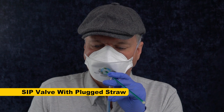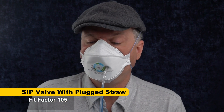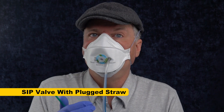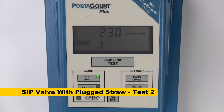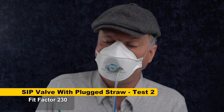Now I'm going to do another test. I've taken a straw and sealed the end with beeswax, and we're going to see how much of a leak we get just by having the straw sitting in the port without drinking. The first result was 105 — it actually passed the fit test even with the straw in, but it was still one third of normal. I did this again because I felt I might have moved the mask when inserting the straw. The second attempt came in at 230, which is much better — that could have been mask fit variability from fussing with the straw. Either way, 230 is an outstanding score. It did reduce the fit factor a little bit, but I still got good filtration and fit.